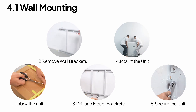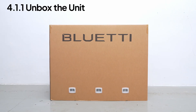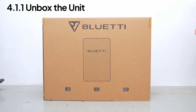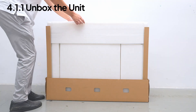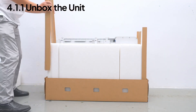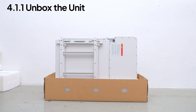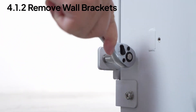For wall mounting, here's a quick five-step process. Move the EP6K close to the installation spot. Then unscrew the side connectors and remove the wall brackets. Keep all four screws for later.